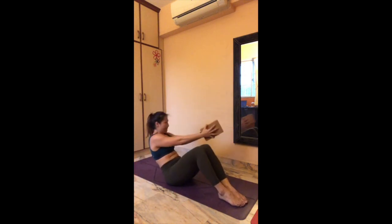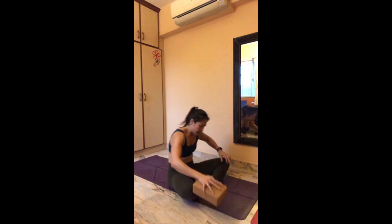Last ten: four, three, two, one. Shake it out.